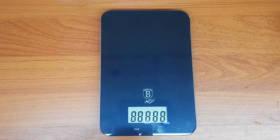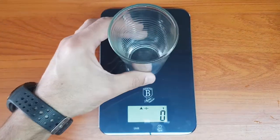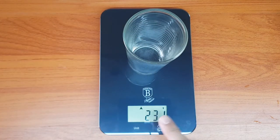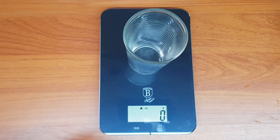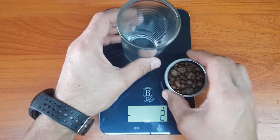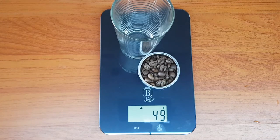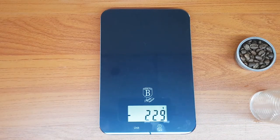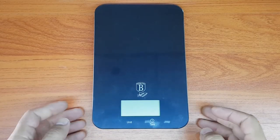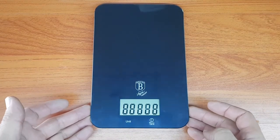You can switch on the scale with the container on top and it will zero automatically. Or if you place the container and press that little tare button, it's now zeroed and will measure only the stuff you place on top, excluding the container weight. It does take a moment — you just touch the tare button and then it zeros.